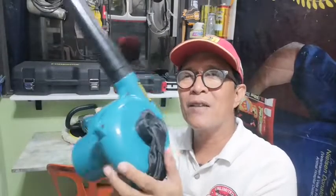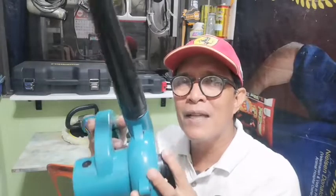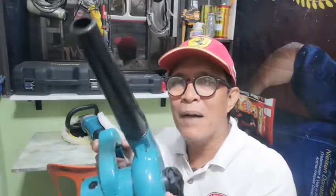Ito po yung kasama niya, packets na po yung dalawa nung binili ko po. Ito ay napaka-importante rin po, nagamit ko na rin po. Malakas po yung hangin niya, maganda po yung panglinis po ng engine bay ng ating sasakyan. Kung tayo po ay nag-car wash, maganda rin po siyang pangsimot ng mga tubig kahit sa mga sulok-sulok bago natin gamitan ng wax o bapping machine.